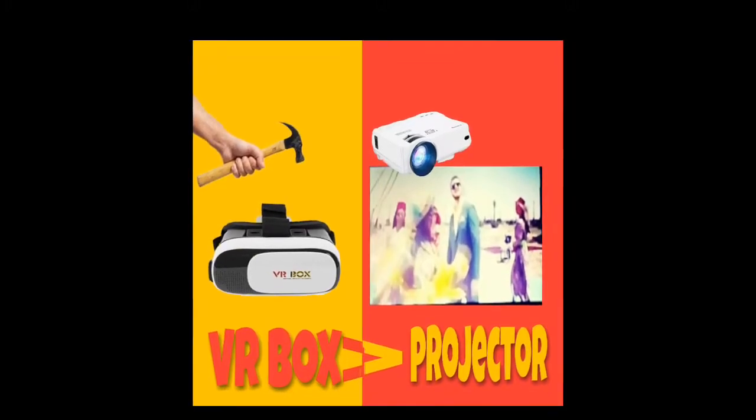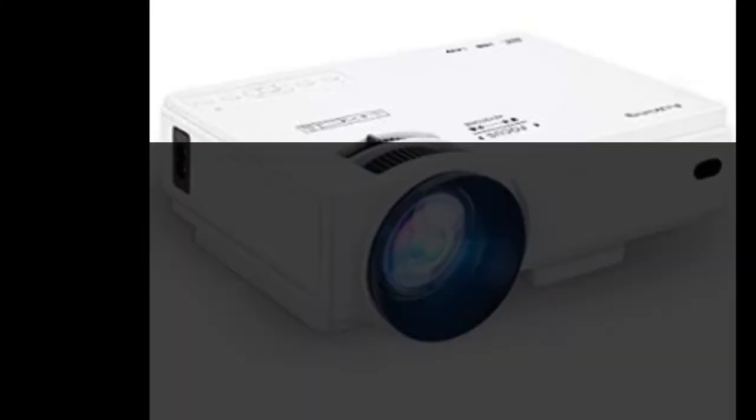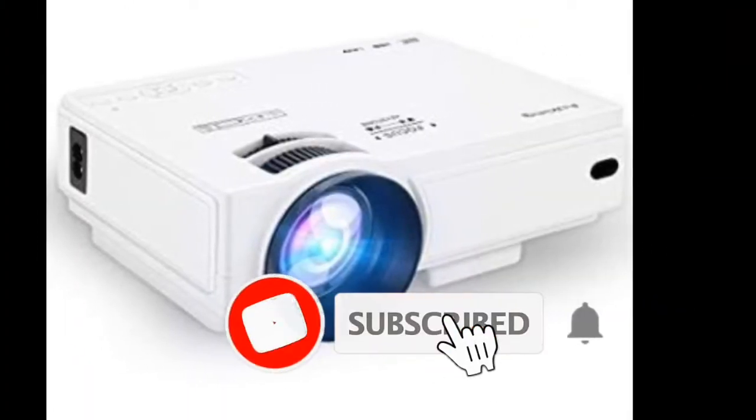Hi, hello friends. RRR is the RealReview Rock. Today we are going to show you a project of VR Box. If you like this video, please subscribe.